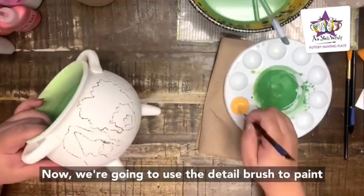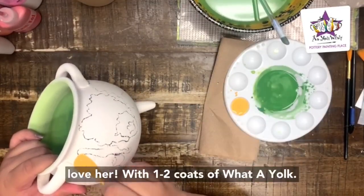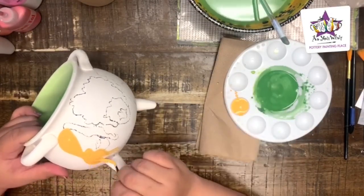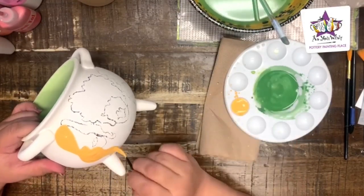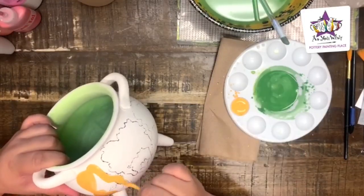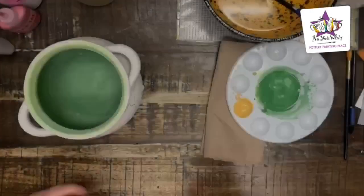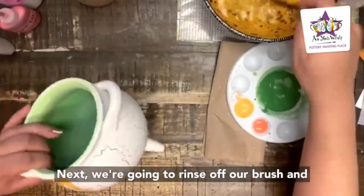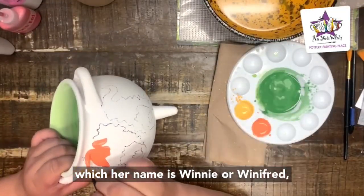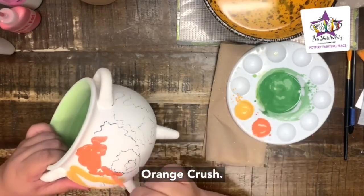Now we're going to use the detail brush to paint the left witch's hair — her name is Sarah — with one to two coats of Water Yoke. Next, rinse off the brush and paint the middle witch's hair — her name is Winnie or Winifred — with one to two coats of Orange Crush.